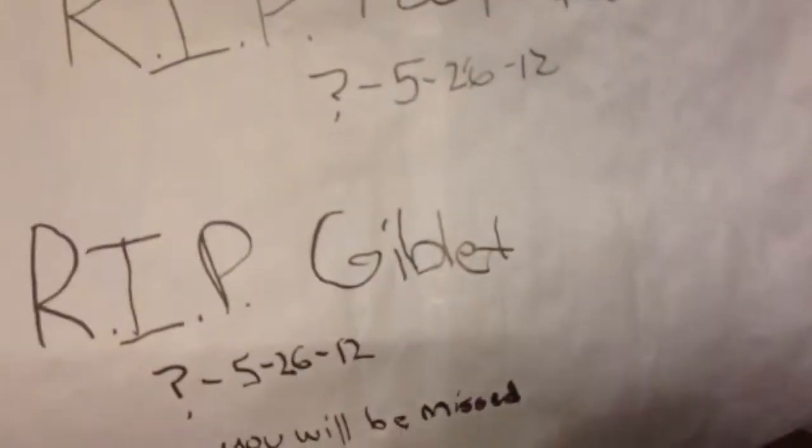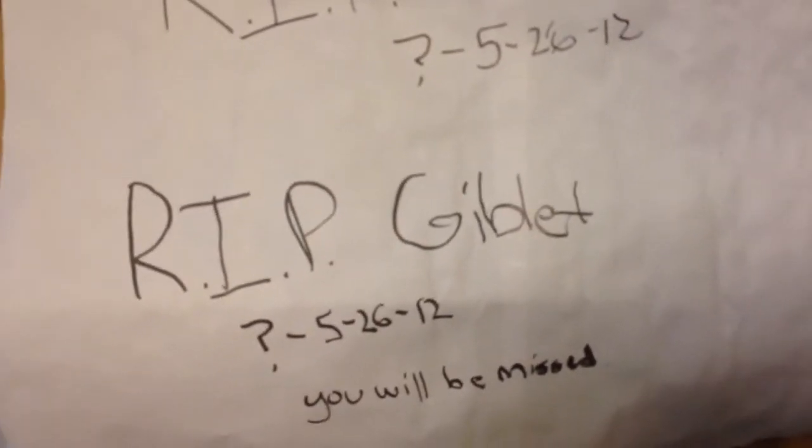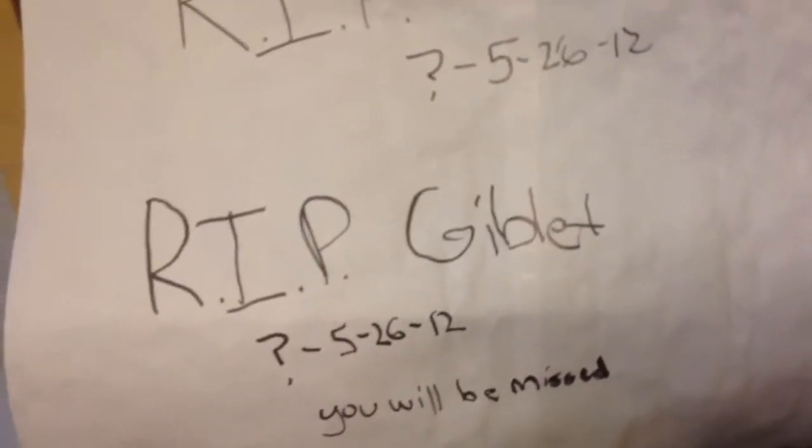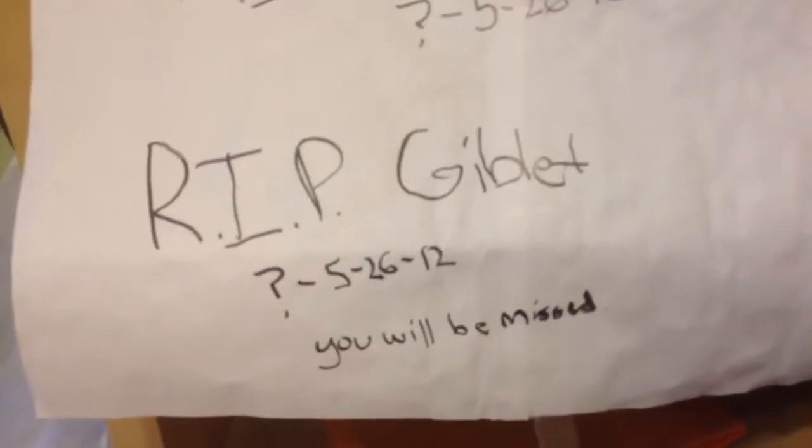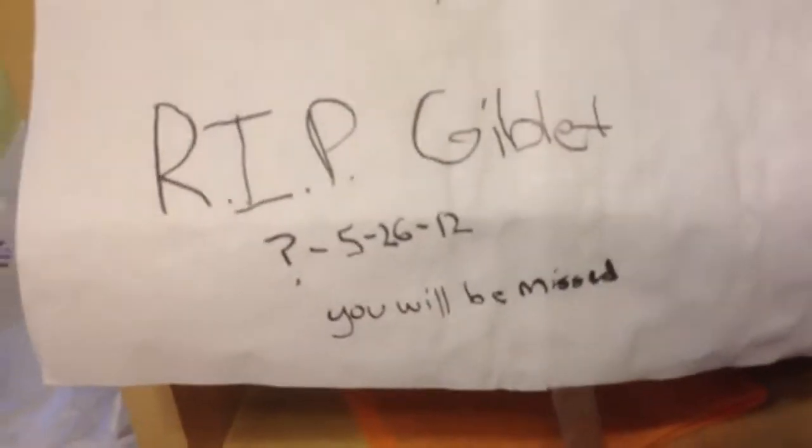Here it says R.I.P. Foop and R.I.P. Giblet, and then the dates they were born and died. My sister wrote this because she was pretty sad when they died. We got them at a carnival for like three dollars — whether you win or lose, you still get a goldfish. I won them and then put them in a bowl because we didn't have the tank at the time. She wrote this.